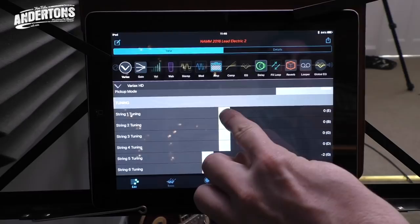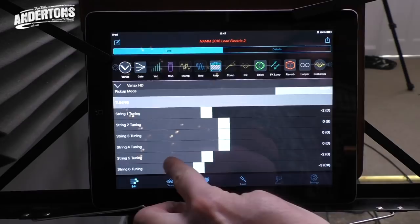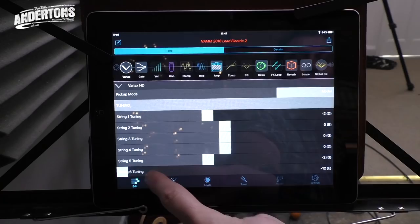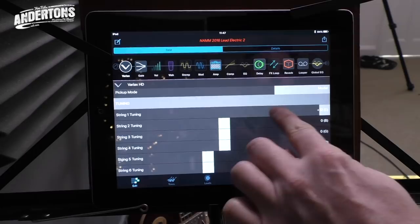We had a customer in the store who said he tunes to drop G or something ridiculous. Could you tune to E, but a low E? I can take that up or down an octave. Take that bass string to a low E. That's amazing - you can actually just sustain the note because it's got the clarity. That's incredible. But if you're somebody who plays in a covers band and you want to be Keith Richards one day and Steve Allen with a seven string guitar the next, you can do that. Every single preset in there can have a different guitar, a different tuning, any of those different effects, also incorporating your stereo effects loop.